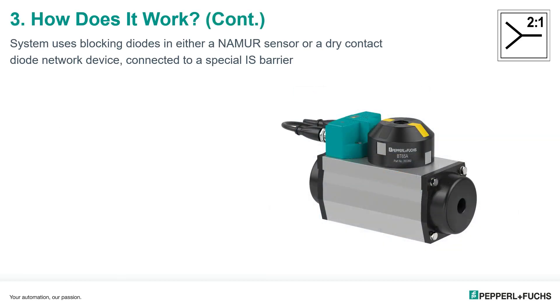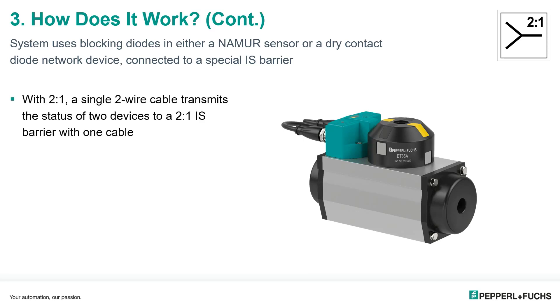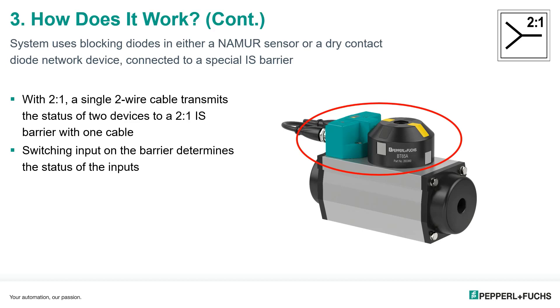Continuing on with how the system works: with two-in-one, a single two-wire cable transmits the status of two devices to the two-in-one intrinsic safety barrier. In this example, one of Pepperl and Fuchs's dual sensor valve position devices and a target is connected to the two-in-one intrinsic safety barrier with just two wires. Switching input on the barrier determines the state of the inputs, and this reduces cabling by 50 percent.